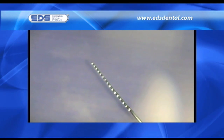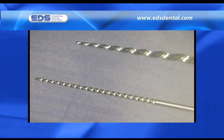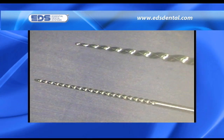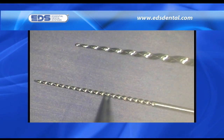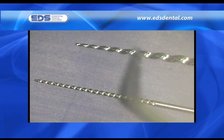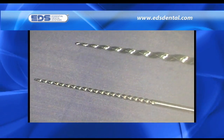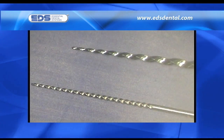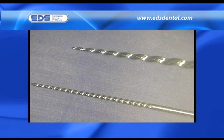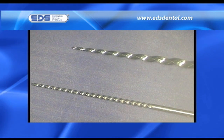Understanding this most basic of concepts is critical in understanding if the instruments you are being asked to use are rational in design and function. Knowing what we know now, we can state categorically that the flutes on another reciprocating system are designed wrongly. Note the flutes' horizontal orientation — these flutes will engage and disengage, but not cut nearly as effectively and efficiently as the more vertically oriented flutes of a relieved rima.